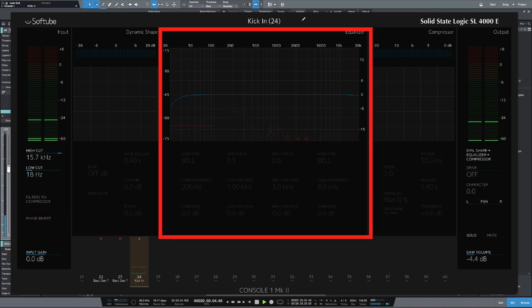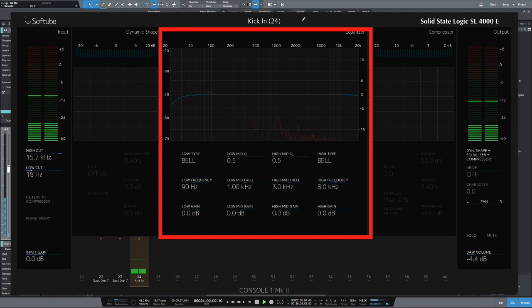Let's move on to the EQ. I'm going to bring the low-frequency down to about 60 hertz and give that a bit of a boost. Now, there are normally certain frequencies on all instruments that if you attenuate them, it improves the sound. For me, on most percussive instruments like drums, 400 hertz is a frequency that you can remove and it instantly sounds more modern. So let's bring the low-mid frequencies down to about 400 and dip that.